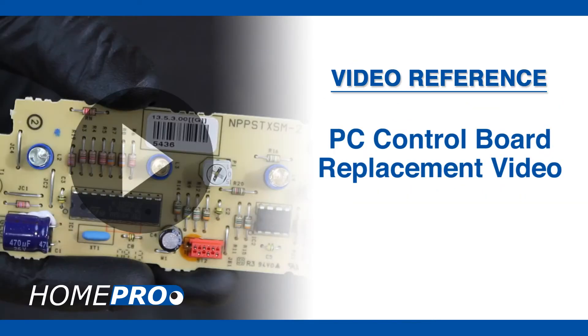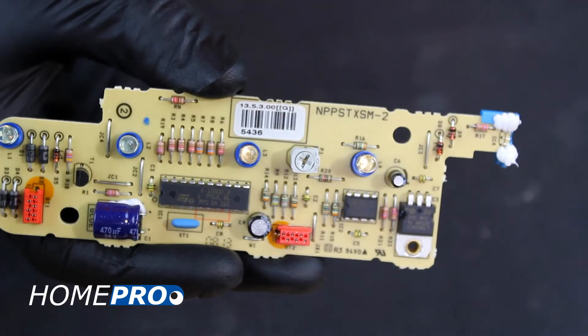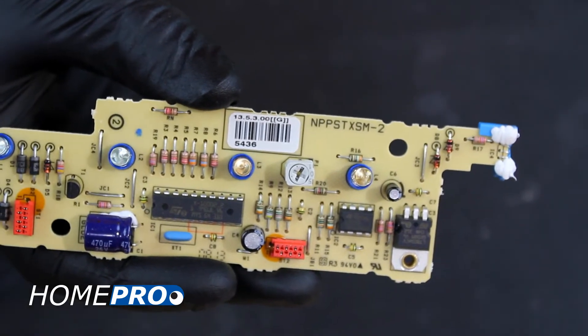For further assistance, please see our PC control board replacement video. Unfortunately, it's pretty difficult to test the PC controller board. The part swap will be the best way of ruling out the PC board.